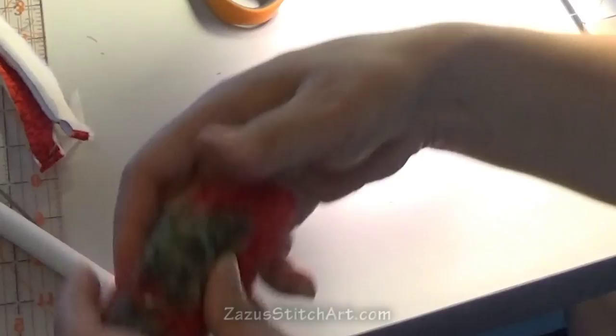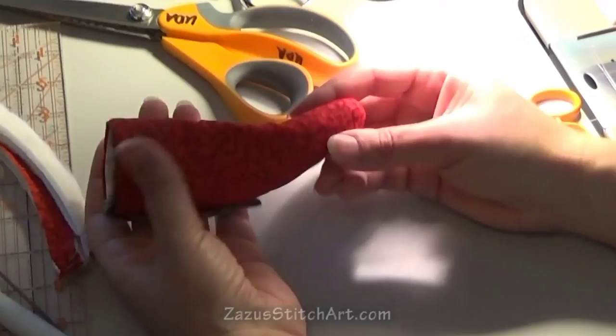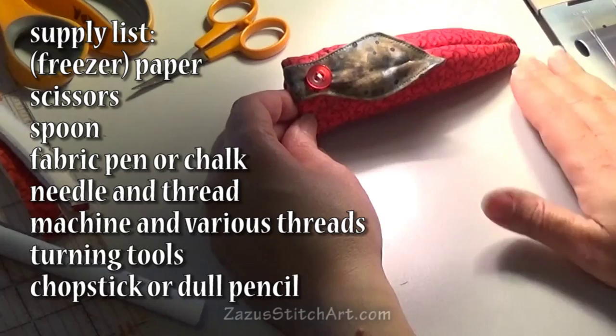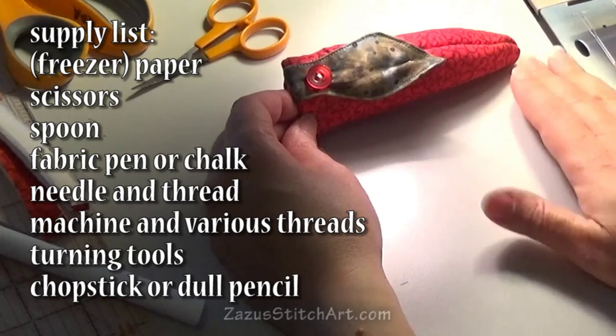Here we have it — this is what it looks like. It makes a cute little gift, and there it is. I will add a list of supplies and materials to the video. If you liked what you saw today, please let your friends know. I'm hoping to keep going with this, and it would be nice to have some people watching. Thanks.